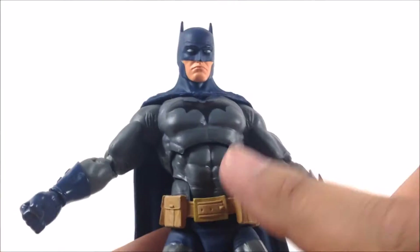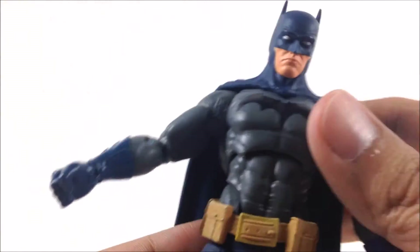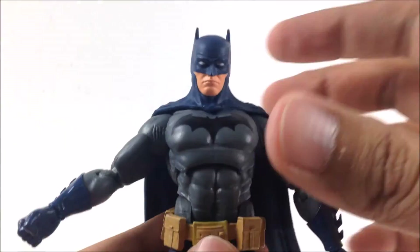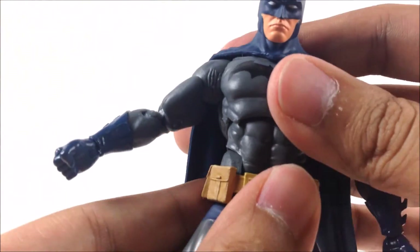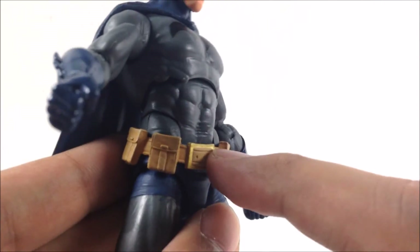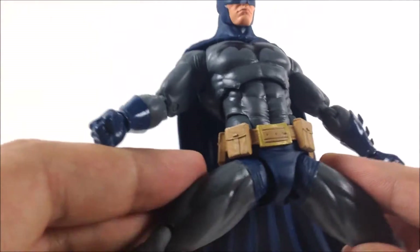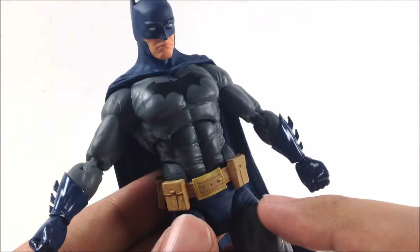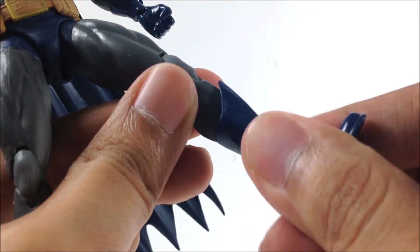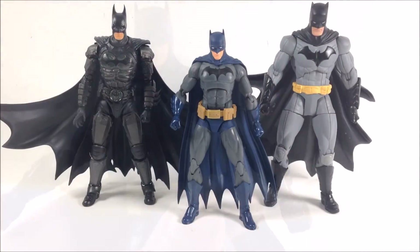One of my gripes is the ab joint — it's supposed to be an ab swivel but it doesn't really do much. There's also a weird hinge at the bottom of his abs that doesn't do much either. He has no waist swivel, which is unfortunate. He can do the splits to a limited degree, has no thigh swivel, but does have a double-hinged knee, a boot cut, a hinge on his ankles, and an ankle pivot.